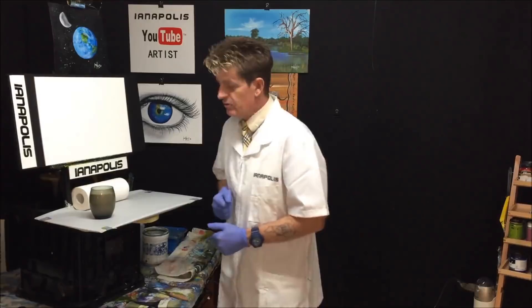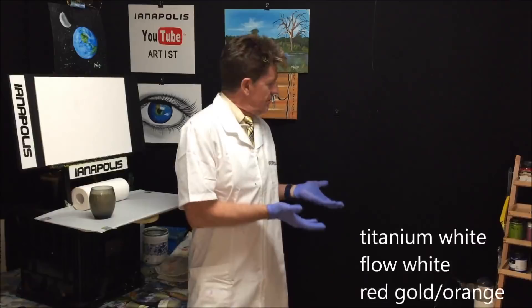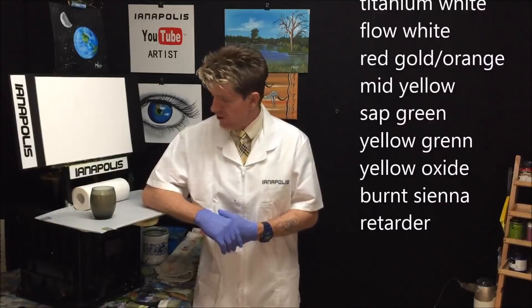The canvas board I'm going to use is 30 centimeters by 42 centimeters. Here are the colors we're going to use in this painting today.